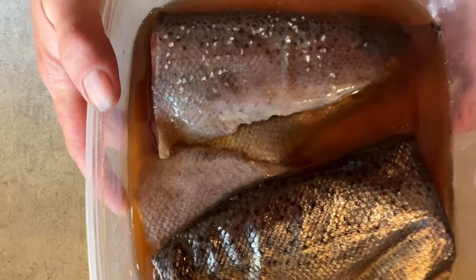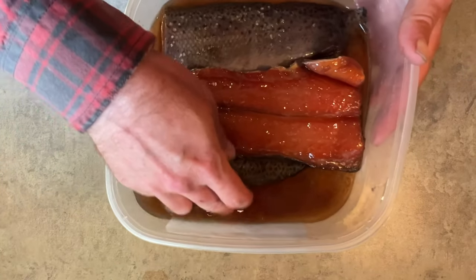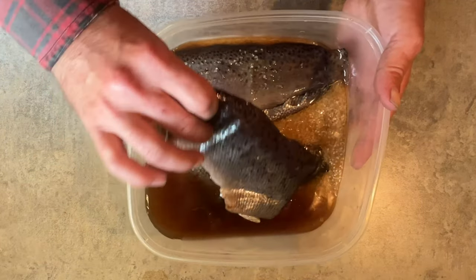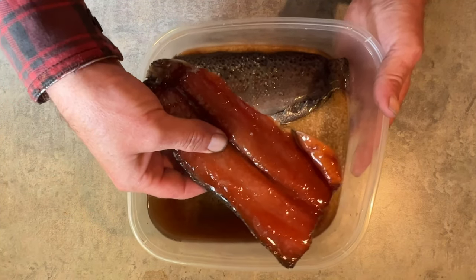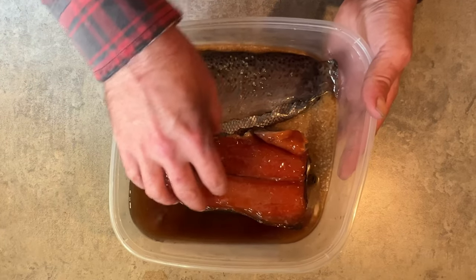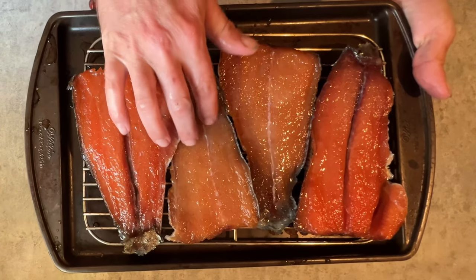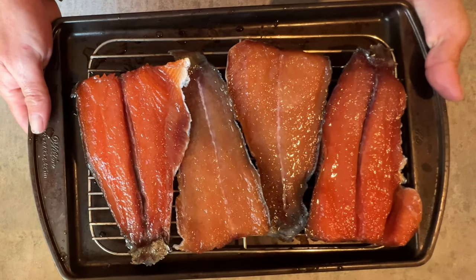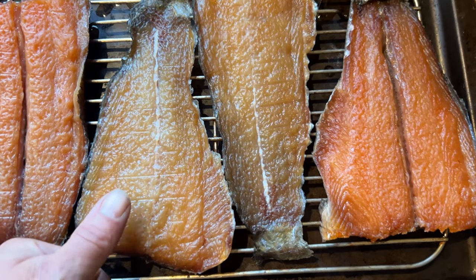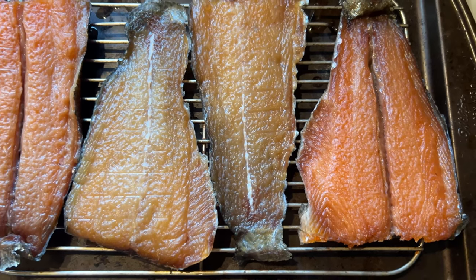These fillets have been in the brine for about 24 hours. It's time to take them out — you can see how much liquid has been pulled out of the fish. I'm going to give them a quick rinse, and then these are going to dry for a few hours before going into the smoker, just to form the pellicle, which will really help with the smoke flavor. These are nicely dried out now with a very nice pellicle formed — perfect, time to get them into the smoker.